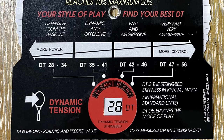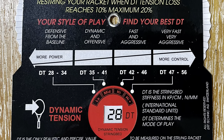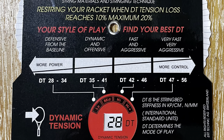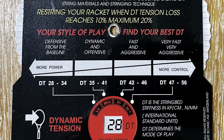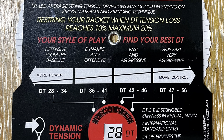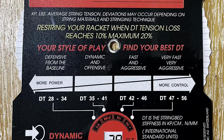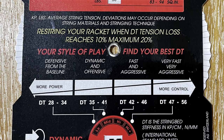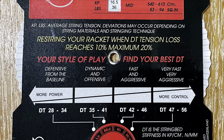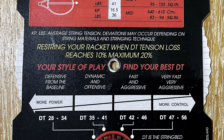Here's a reference card that comes with the ERT300. You'll notice on the bottom, in the white, is the value 28 — that was the value I got from my racket when I took it off of the machine. My racket is 100 square inches and I strung it with a polyester setup at 38 pounds. So looking above there, my DT value between 28 and 34 falls in the defensive from the baseline style of play. Well, I don't like to describe my game as that — I think I'm more fast and aggressive since I play mostly doubles — but this is just a general guide of what most players will probably like, and in the end it'll come down to the player's preference.